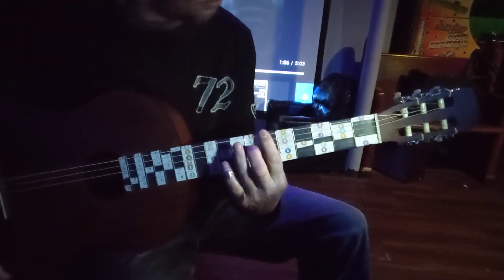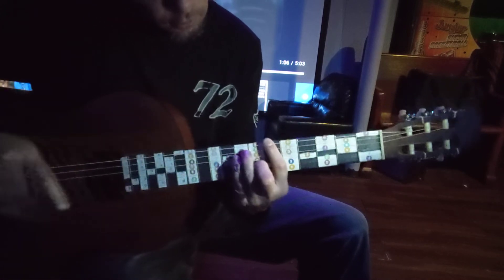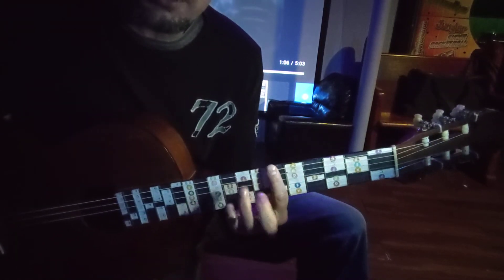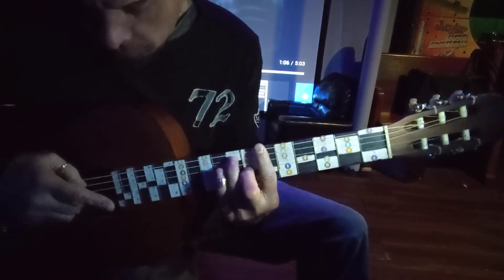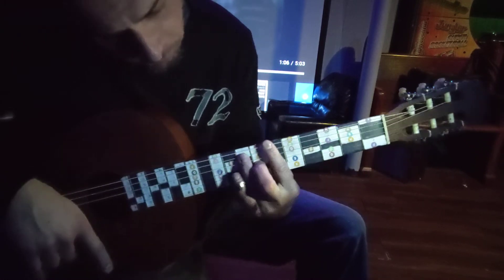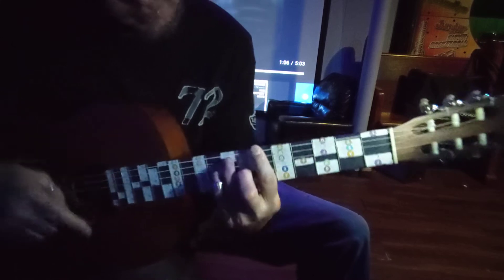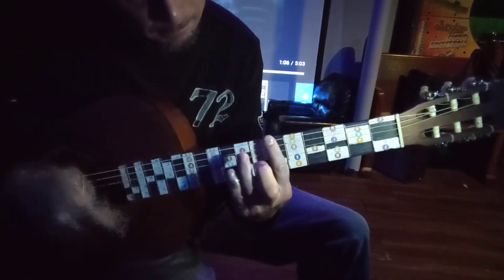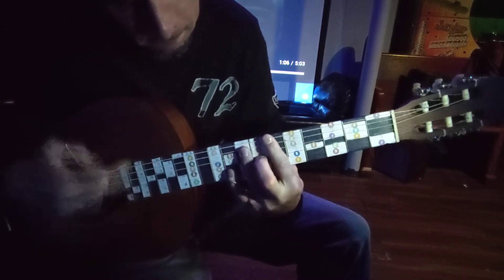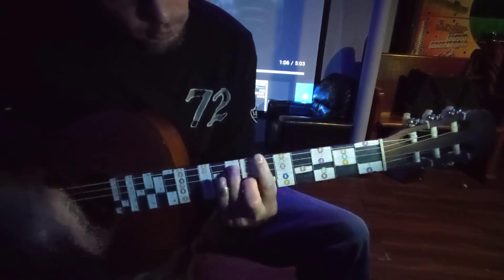You're going to be back on that sixth fret bar chord. Play it like an F shape but lift up your middle finger so you've just got those two fingers. You can hammer on and off with that. I would also throw in notes down here, which is one, two, three frets higher on the top two strings. That's your verse — just messing with that; you can hammer on or slide.